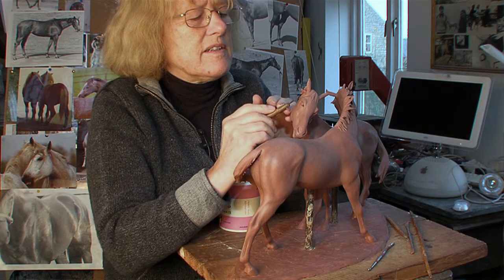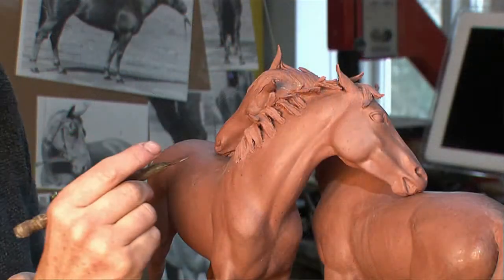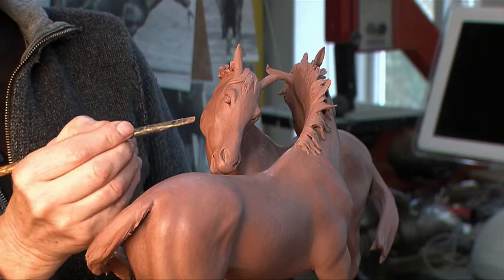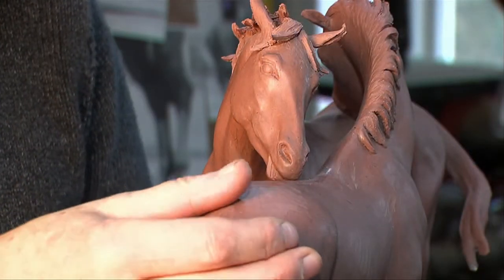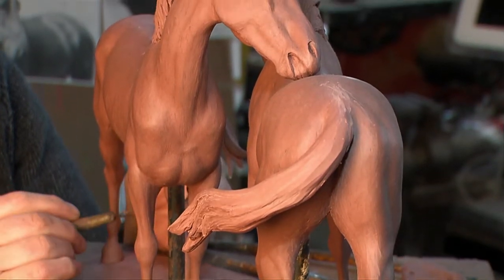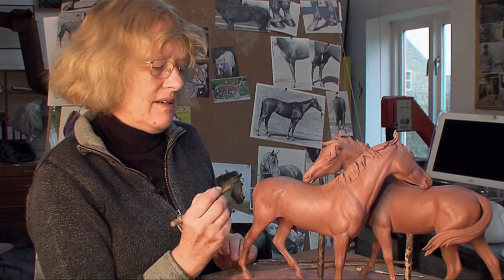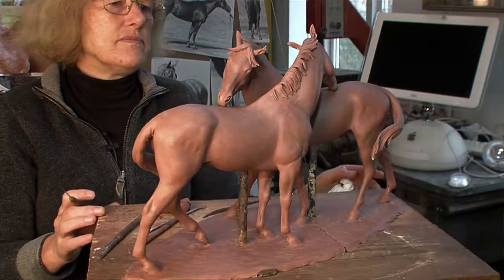You work a sculpture until you feel that you've said all you want to say and I'm getting very close to that stage with this sculpture. I like the circular movement with the horses' heads crossing and the intimacy between them, the fact that they're scratching each other. Looking out for any lumps and bumps that shouldn't be there in preparation — I intend to get it cast next week. I don't want any incidental forms taking over from shapes that should be there.